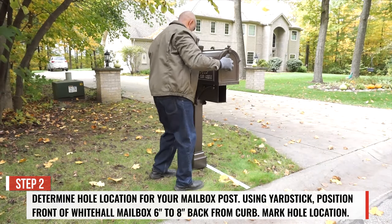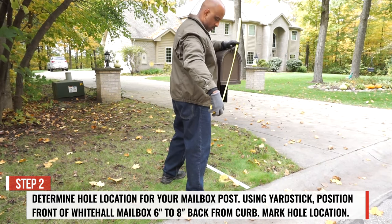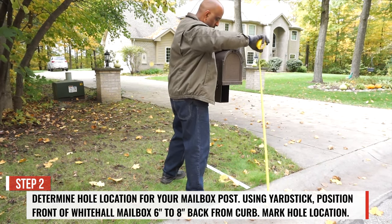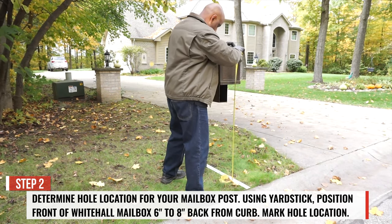Step 2. Determine the hole location for your new mailbox post. Using a yardstick, position the front of the new mailbox 6-8 inches back from the curb, then mark your hole location.